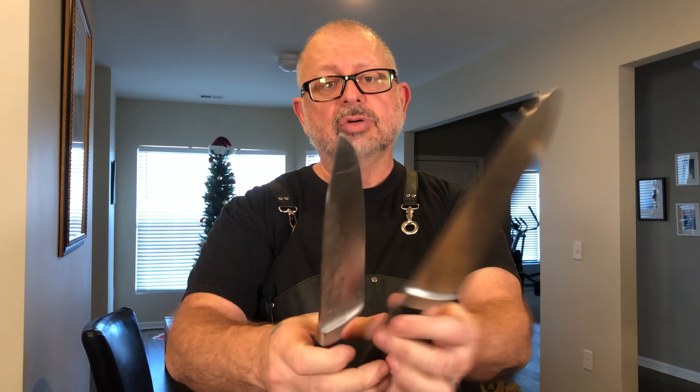Hey guys, it's Greg from Never a Dull Moment. Today's episode, we're going to be taking a knife that looks like this and make it look like this. Just moments ago, these two knives were identical — they both had their tips broken off.